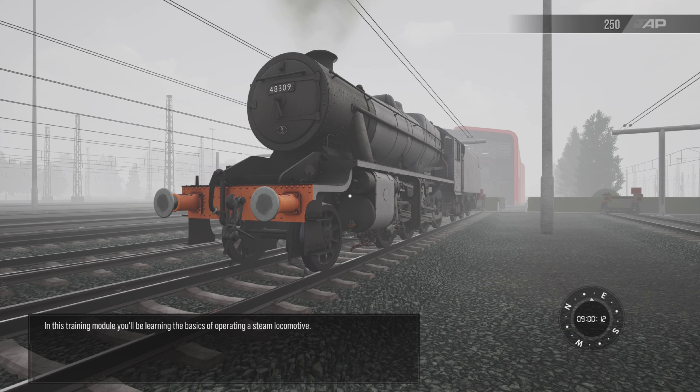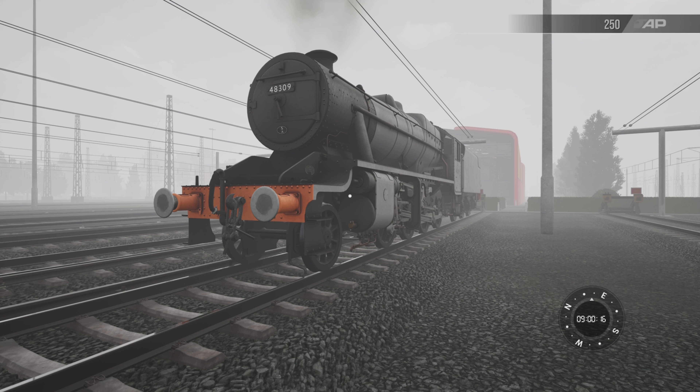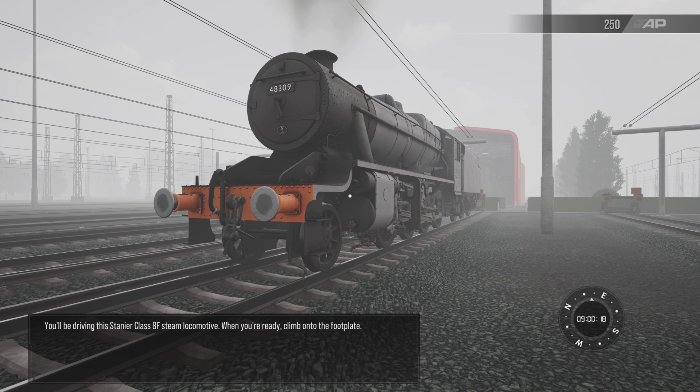In this training module, you'll be learning the basics of operating a steam locomotive. You'll be driving this Stanier Class 8F steam locomotive.